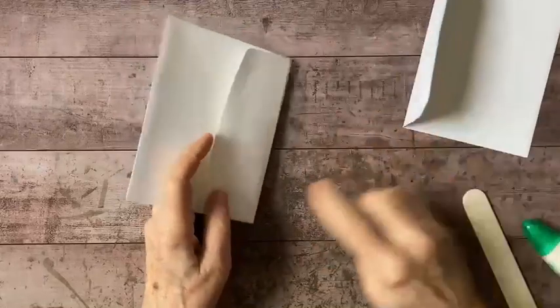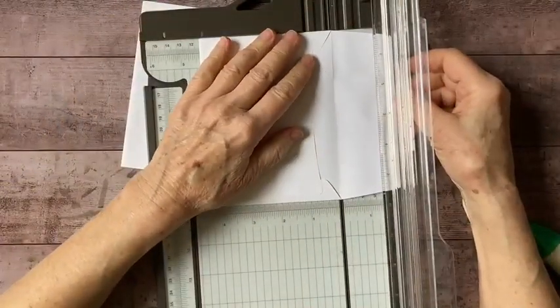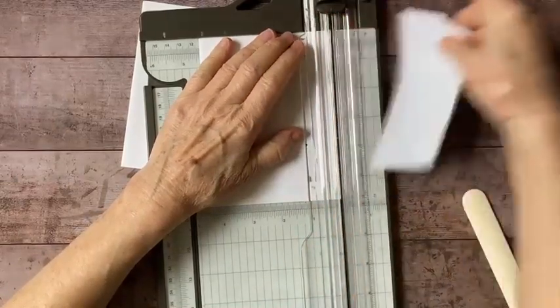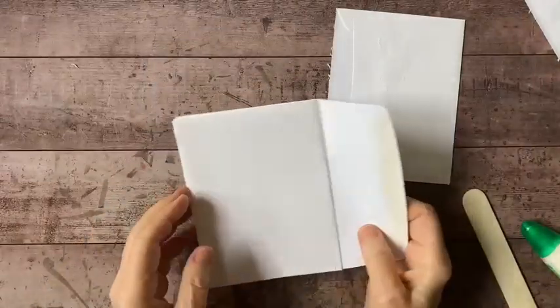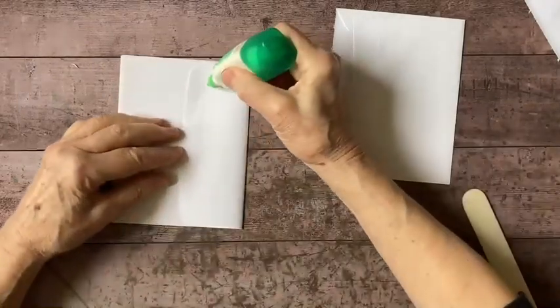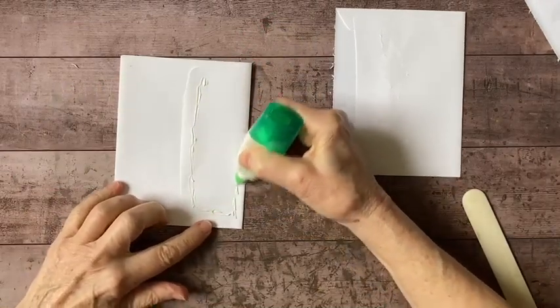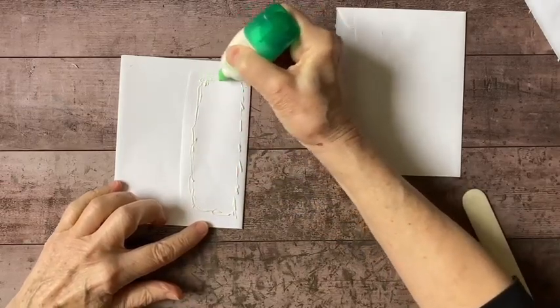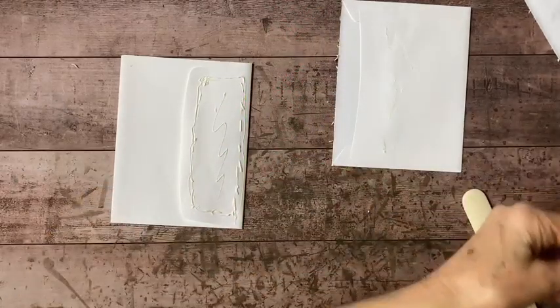I'm going to trim this off — just pop this into my trimmer. Now I can take this flap, which is actually the flap to the front envelope, and do just the same thing. I'm adding my glue and being careful not to go too close to the edges because I don't want the glue to seep out. And glue that pocket closed.